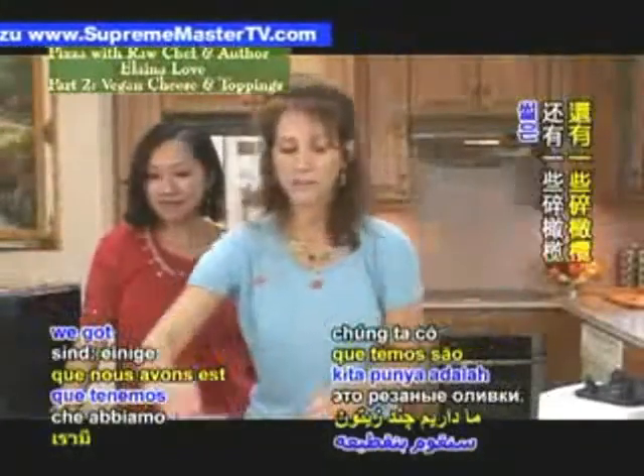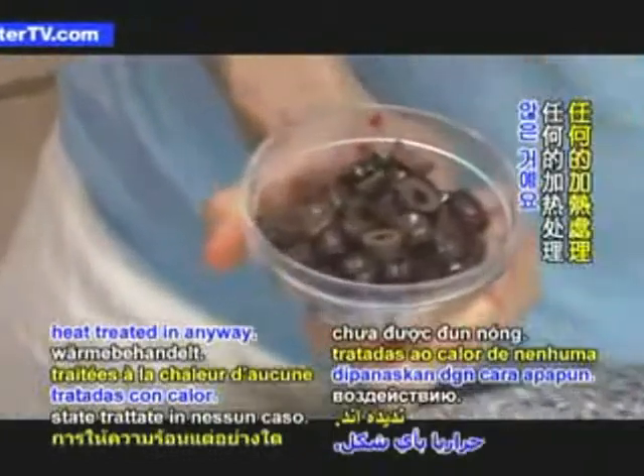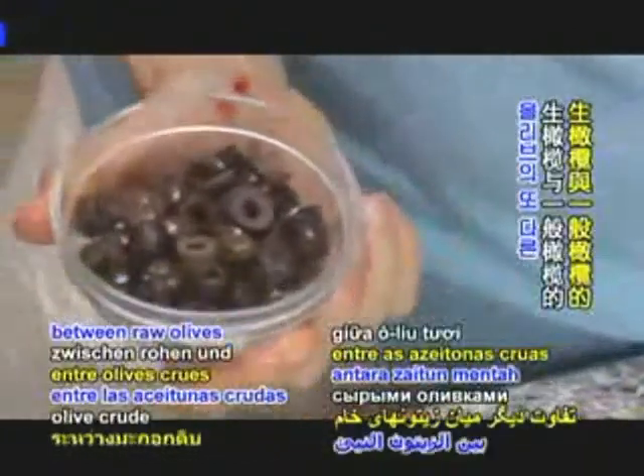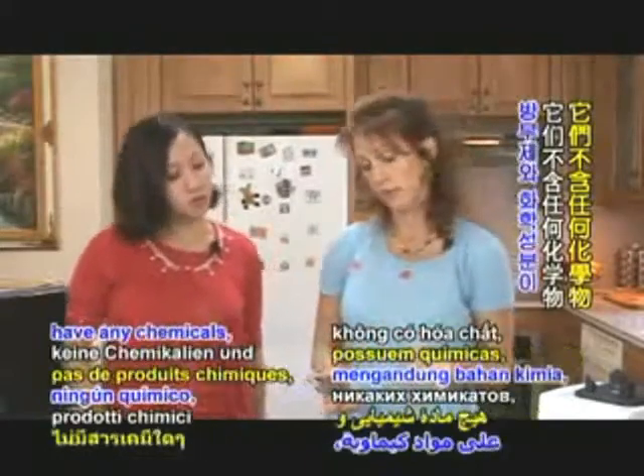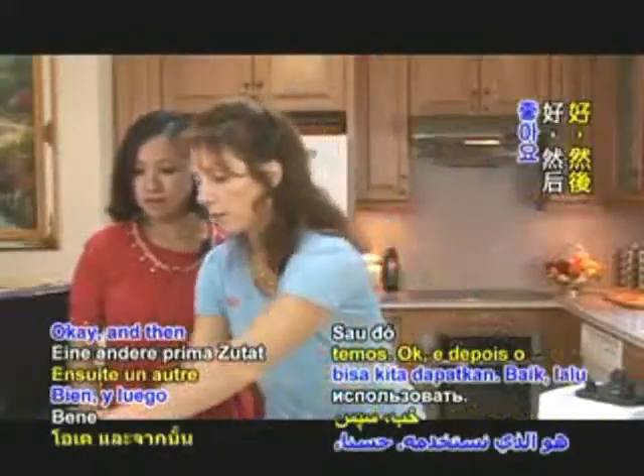The other ingredient we've got here is some chopped olives. Raw olives usually have not been heat treated in any way, and the other difference between raw olives and regular olives is they don't usually have any chemicals or preservatives in them. So sun-dried olives are usually what we can get.